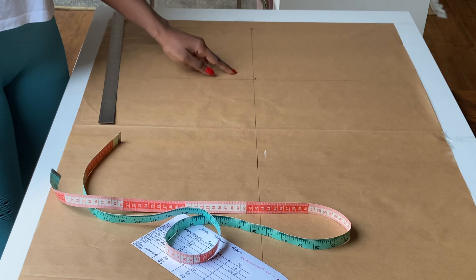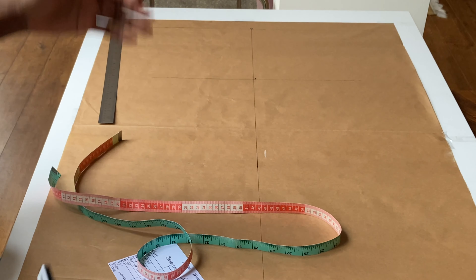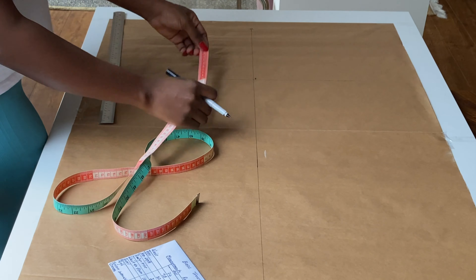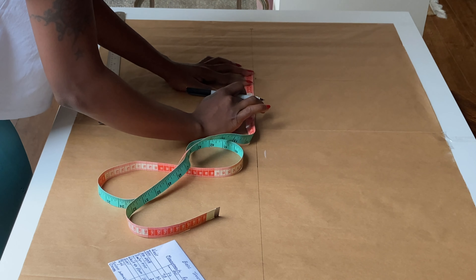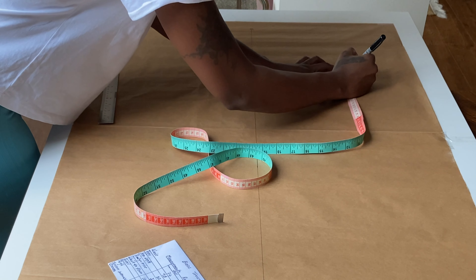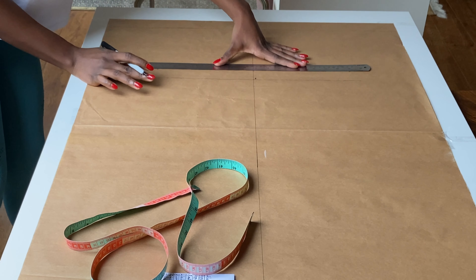Now we have line zero and line one. Next is one to two: one to two is 4 or 5 cm above line one. If you are from size 6 to 14 you go up 4 cm above line one, and if you are from size 16 to 24 you go up 5 cm above line one. I am size 8 so I'll go up 4 cm, draw a straight line across, and label the line as two.